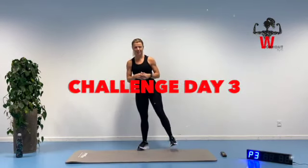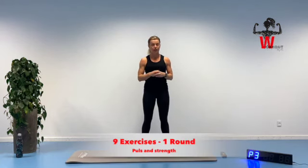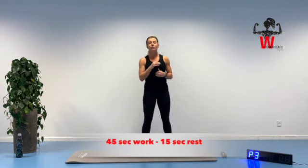Welcome to day number three in a 30-day, 10-minute challenge. We are going to do a no-repeat today, alternating between a pulse-focused exercise and a strength exercise using no equipment besides your own body. We are going to go through nine different exercises, working for 45 seconds with 15 seconds for me to show you the next exercise. We'll work one after each other from exercise one all the way down to nine, starting with one minute of warmup.